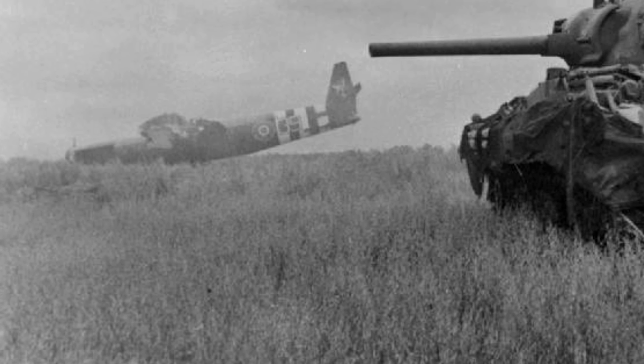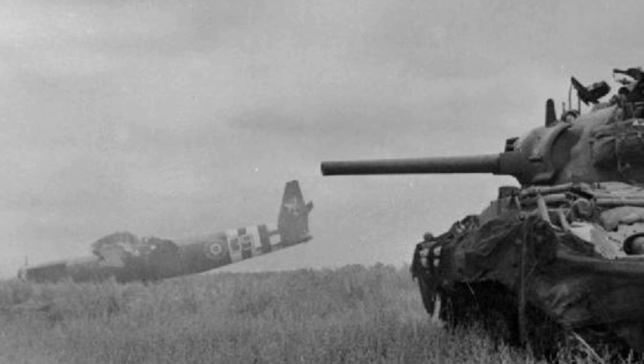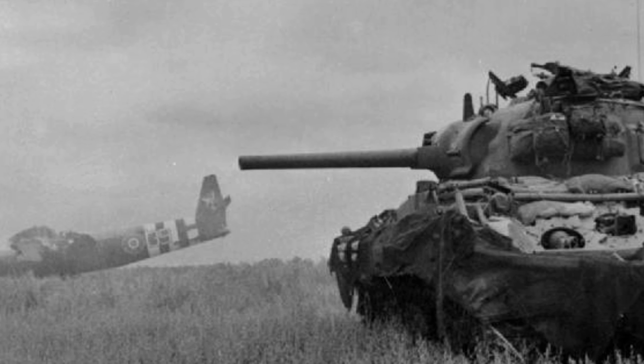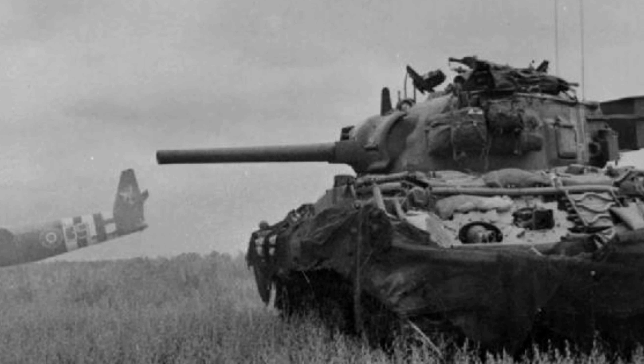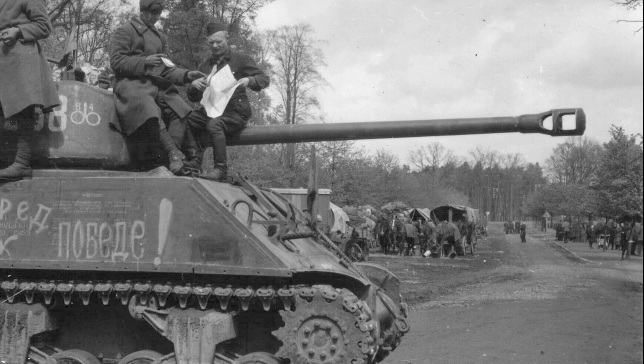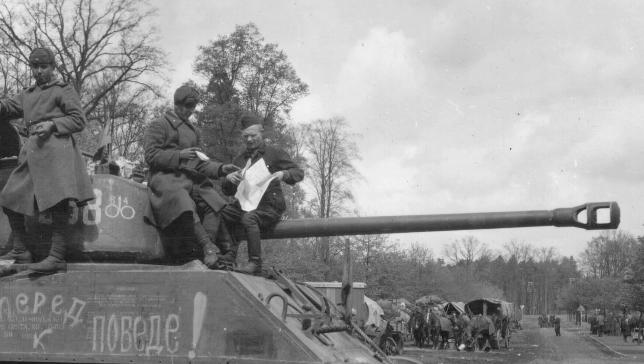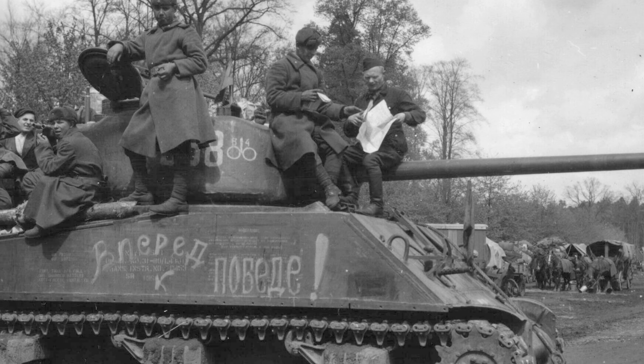The M4 Sherman tank, supplied by the United States to the Soviet Union under the Lend-Lease program, saw extensive use during World War II, with about 4,000 units delivered. Soviet crews appreciated its reliability, ease of maintenance, and comfortable interior. The Sherman played a key role on the Eastern Front, including in the Battle of Kursk, by supplementing Soviet forces.